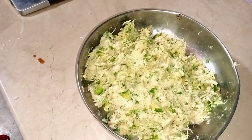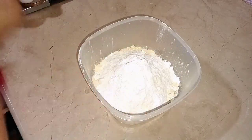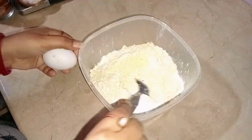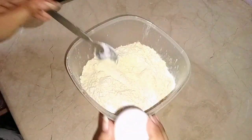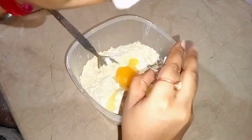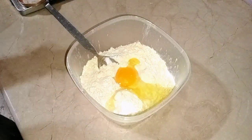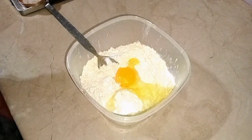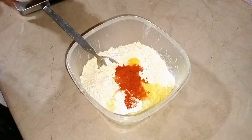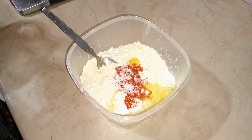Then we had a big size of bread which I will show you later. Before making the batter, I used 2 cups of besan and 2 tablespoons of corn flour, and half a tablespoon of red chili powder.